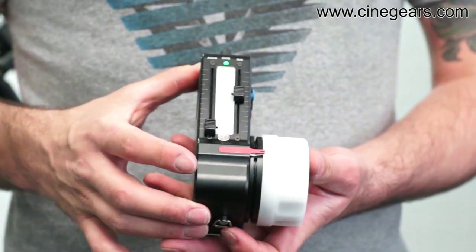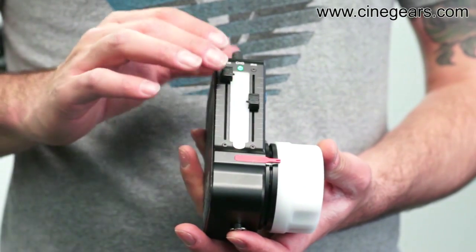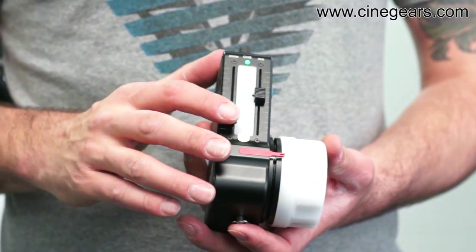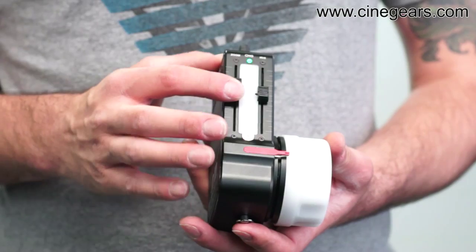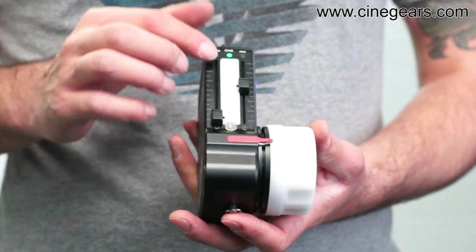Another thing you will notice is that all of the sliders are actually longer — about 25 to 30 percent longer than the old controller — which is a lot more accurate and gives you a lot more space to play with.